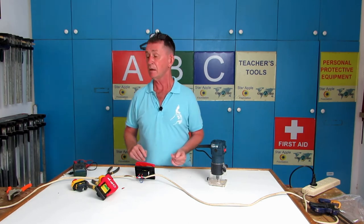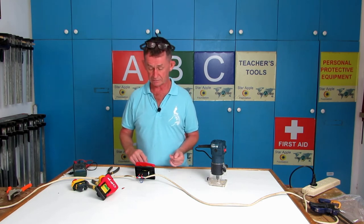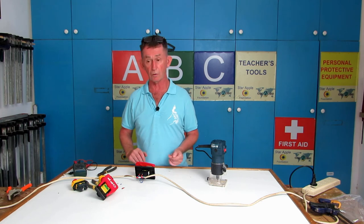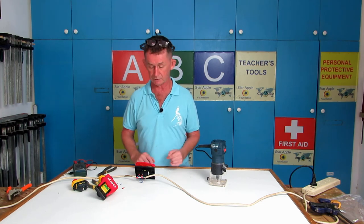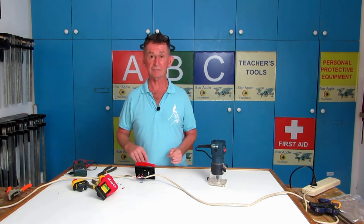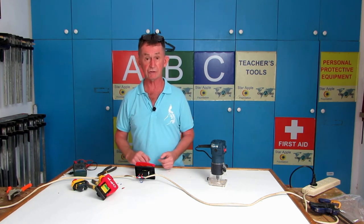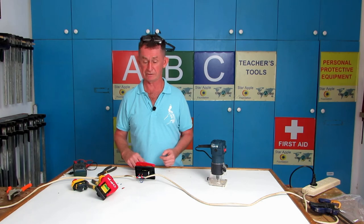If you are unsure about any sort of wiring like this, you should really consult a qualified electrician. But most people in the workshop would be able to wire a switch — you don't have to be an electrician, but you need to know what you're doing. If you like this or any of our other videos, please consider subscribing to Irish Chippy channel. Thank you for watching.